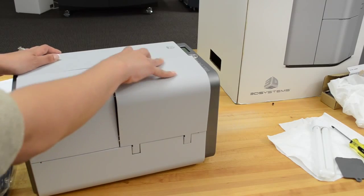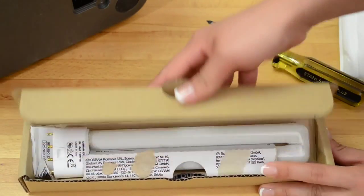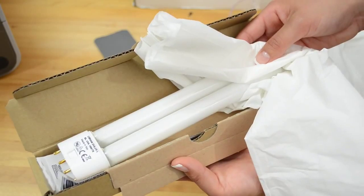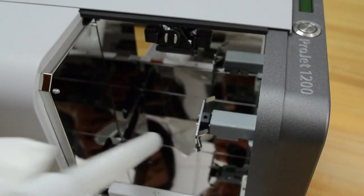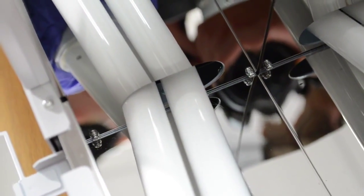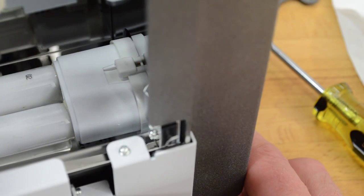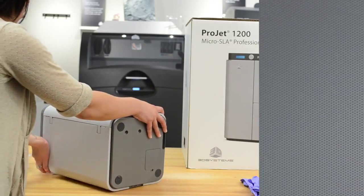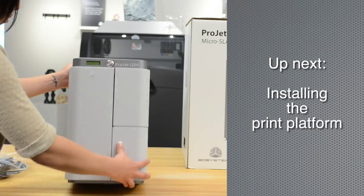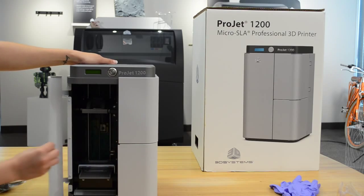After turning the machine over, open the top right-hand door on the front. Remove the bulb from its box — don't touch the bulb with your bare hands; use the lint-free towel to handle it. Insert the bulb end into the curing space, being very careful not to touch the bulb or scratch the mirrors. Slide the bulb upwards to connect into the socket until it is secure.